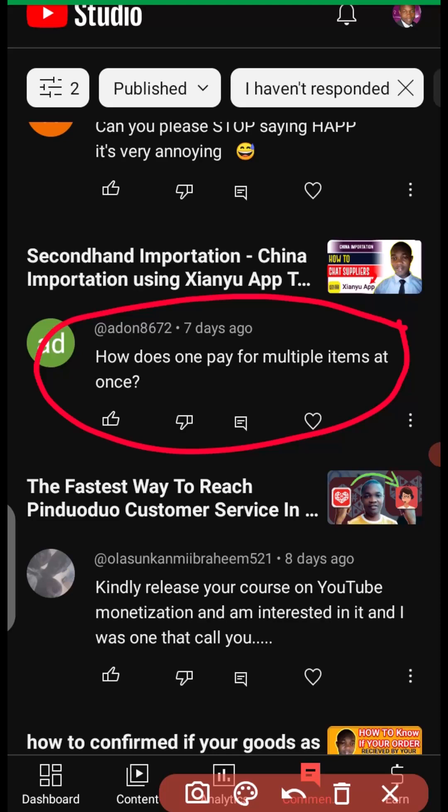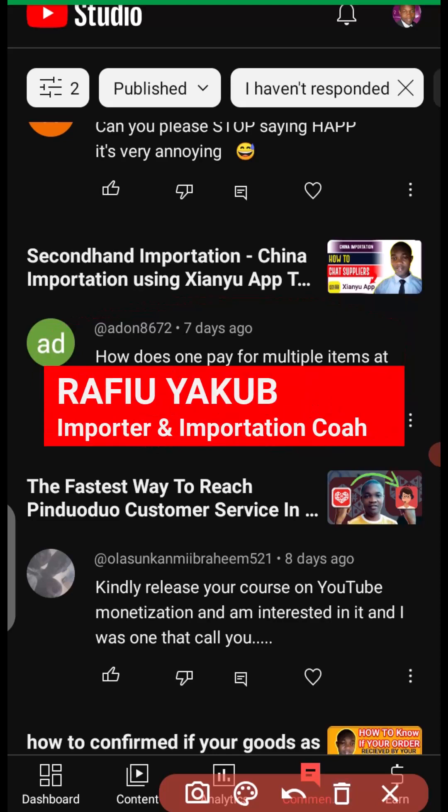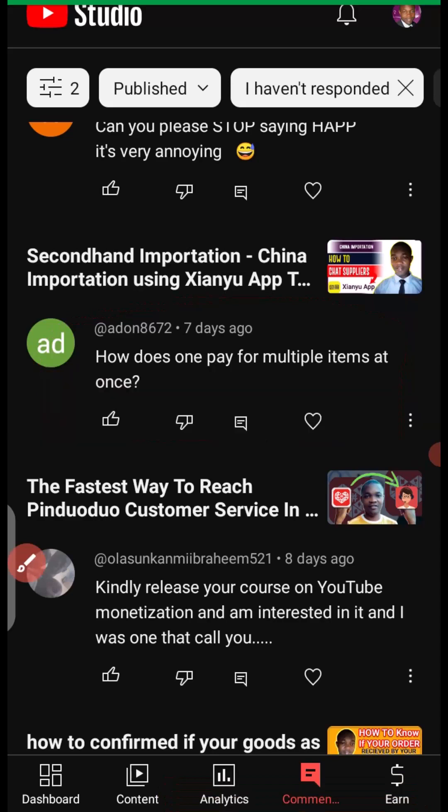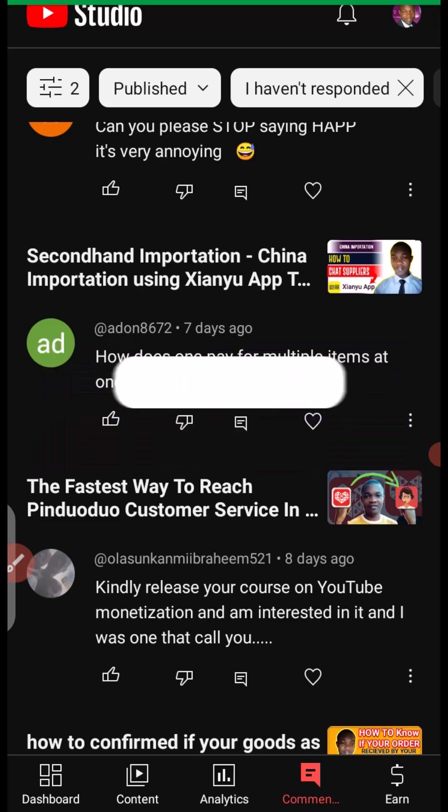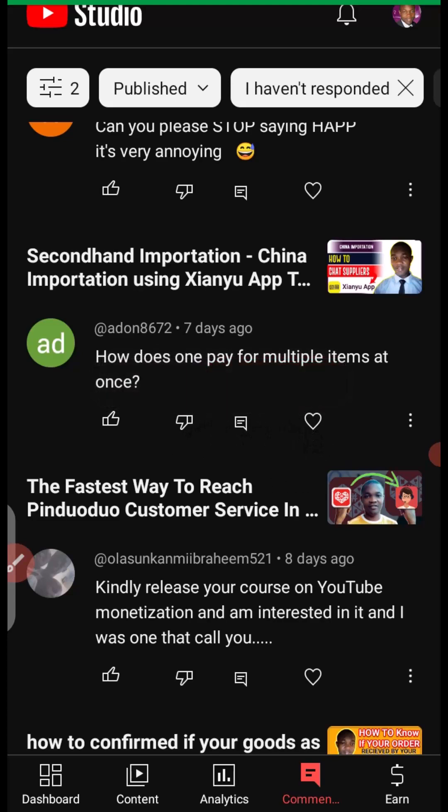Before we dive into the tutorial, my name is Rafi Yakub. I'm a procurement and importation coach. If you want to contact me for importation business, you can contact me on WhatsApp via the number in the description of this video. And don't forget to subscribe to this channel for more tutorials about importation business.